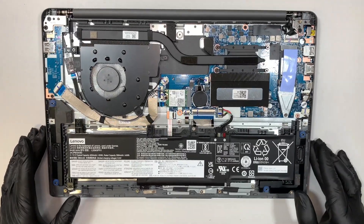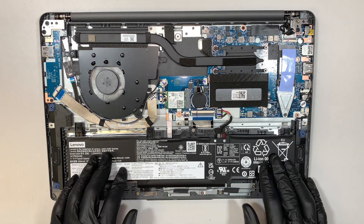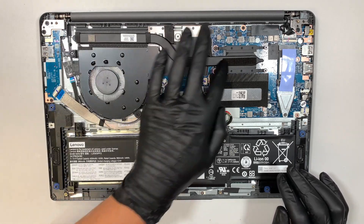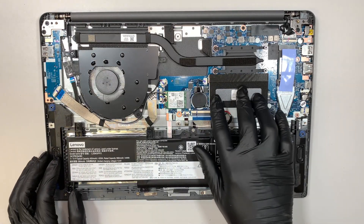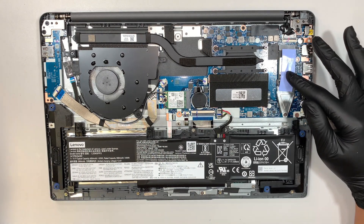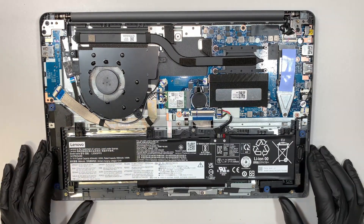Let me give you a quick tour and tell you what everything is. This is the main battery, the CPU fan, and this is the heat sink. The RAM is hidden underneath the bracket here. This is your M.2 SSD drive, Wi-Fi card, and the motherboard. That's pretty much it.